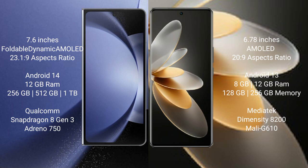The Samsung Galaxy Z Fold 6 runs on the Android 14 operating system. The vivo V27 Pro runs on the Android 13 operating system.